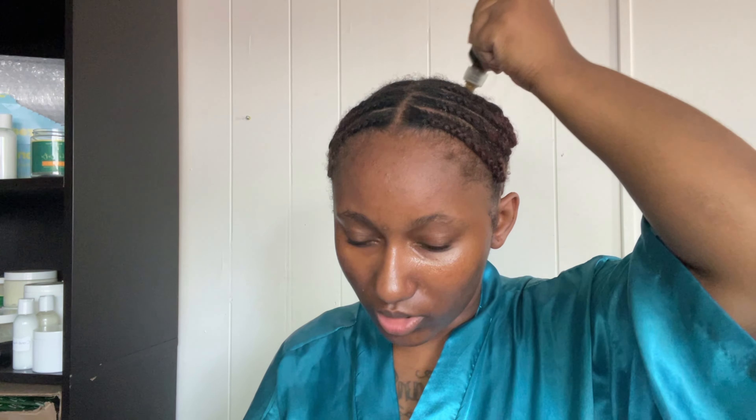I pre-braided my hair — looks like I'm gonna keep these braids in for the next two months. Before we install our wig, I'm going to be adding my secret formula — oils — to my scalp. Whether you're wearing a protective style or not, you want to make sure that your scalp is oiled and moisturized as much as possible so your hair is taken care of underneath.